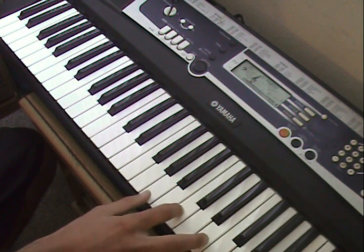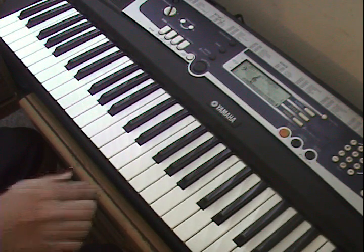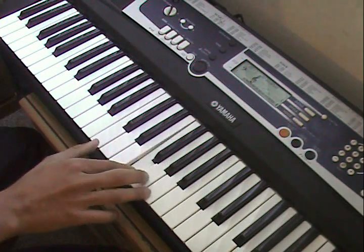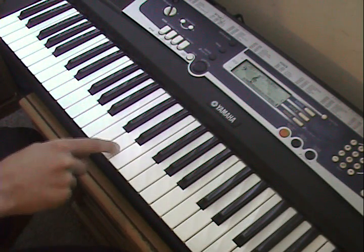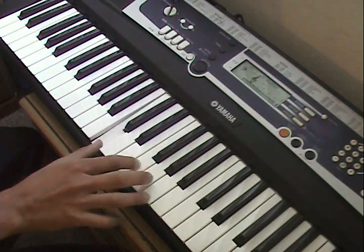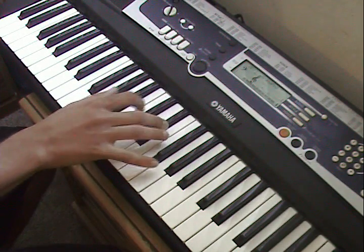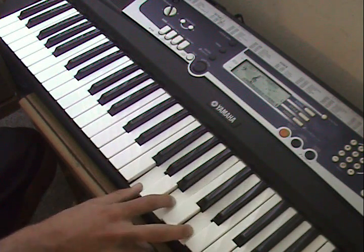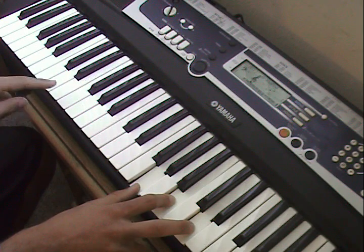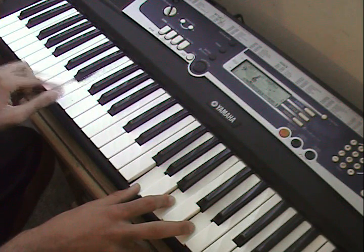Play an A minor chord, then a G chord. Do that part again. Do that part again — and after you do that, the left hand plays.